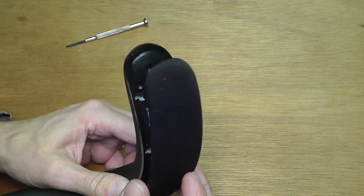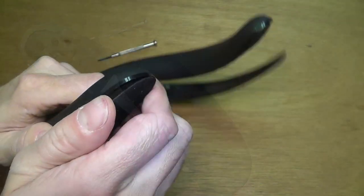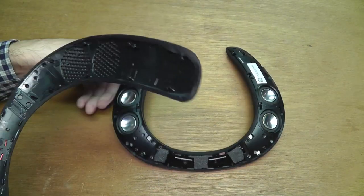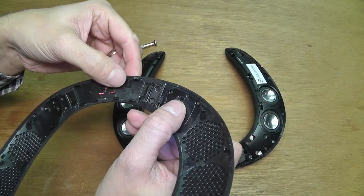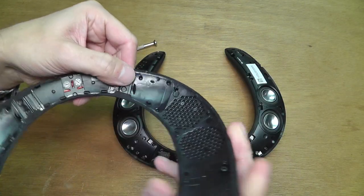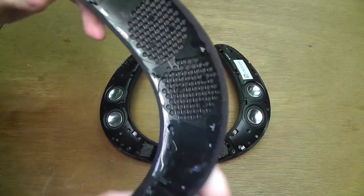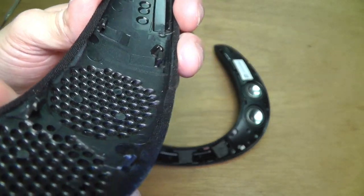And you have to detach all those hooks all around. And then you can just lift it off. It takes a while to get all those hooks out. And let me show you a little bit more detail about how these hooks look like. You can see here, they are all over the place. So here a little bit close up.